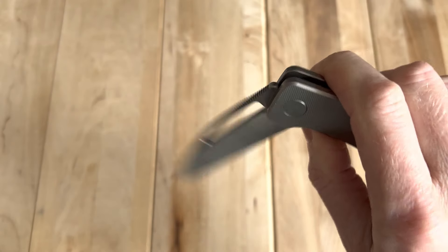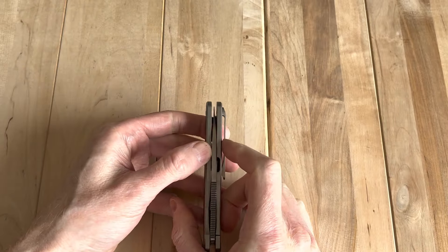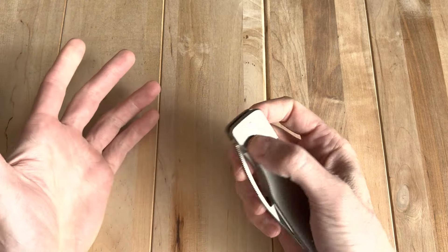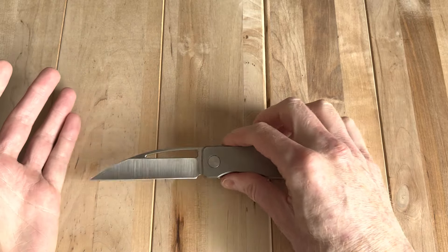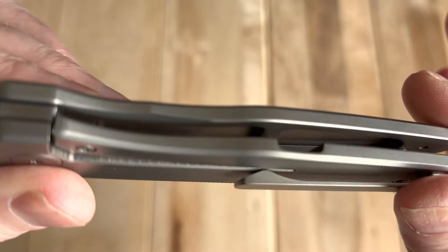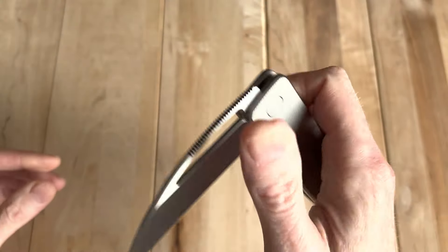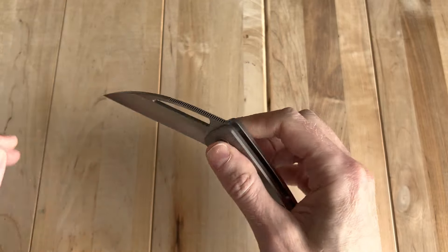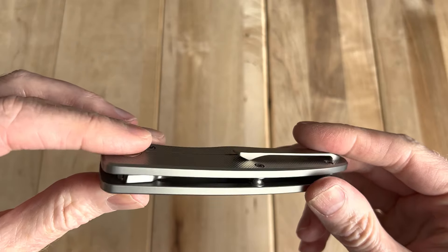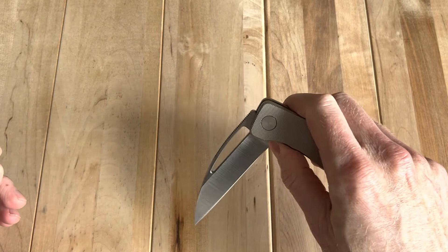Yeah, I'd say this thing is definitely a good execution of what it is. It may not be for everyone, but it's light, it's got nice milling, the right materials. It's so light again that it feels almost like aluminum — it reminds me of the aluminum scales from the OG Goat a little bit. But it's definitely got that light, efficient feel to it.